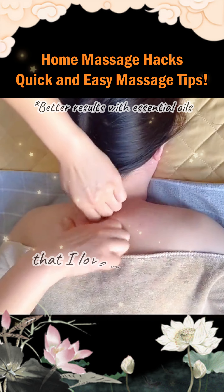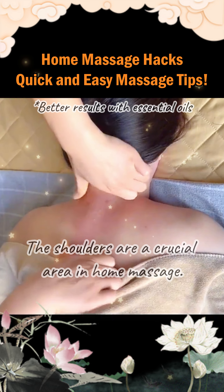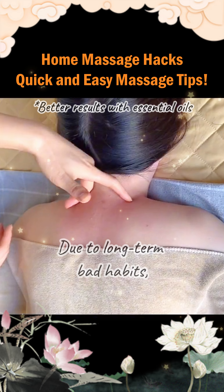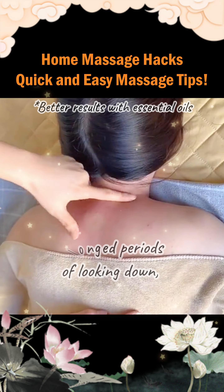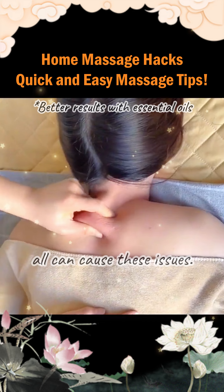My friends who follow me know that I love sharing simple kneading techniques for the shoulders the most. The shoulders are a crucial area in home massage, due to long-term bad habits such as craning the neck, shrugging the shoulders, prolonged periods of looking down, tilting the head, and improper sitting postures — all can cause these issues.